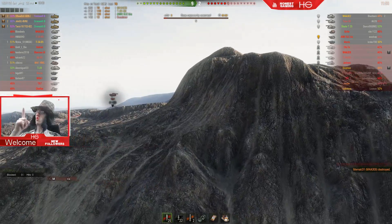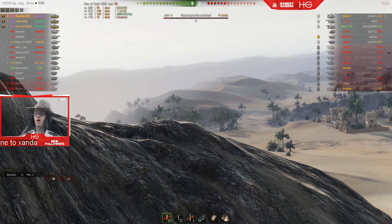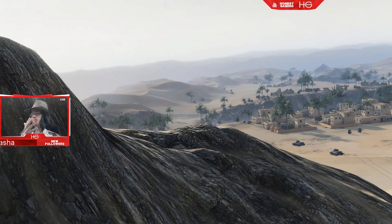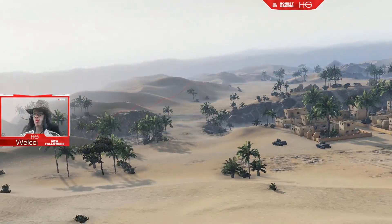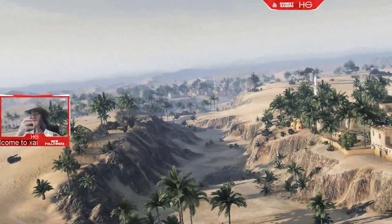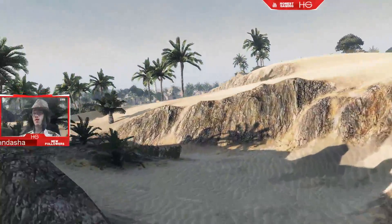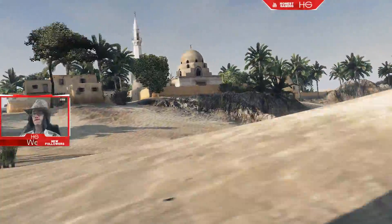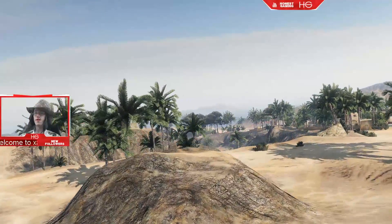You can control the speed of the camera with the number keys. If you hit 1, you'll be able to move your camera very slowly and get very cinematic shots. If you hit zero, you'll be able to move very, very fast across the map — maybe get some more action shots. I'll hit X to make sure I'm glued to the floor.